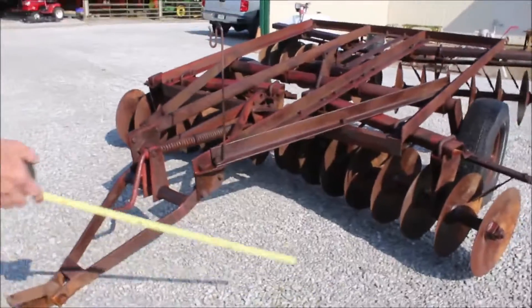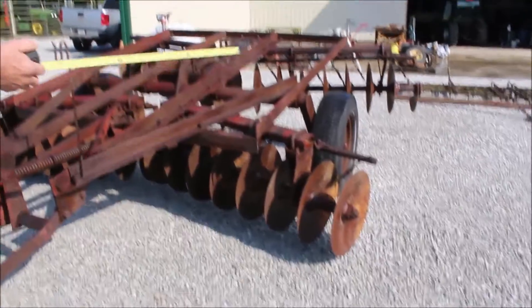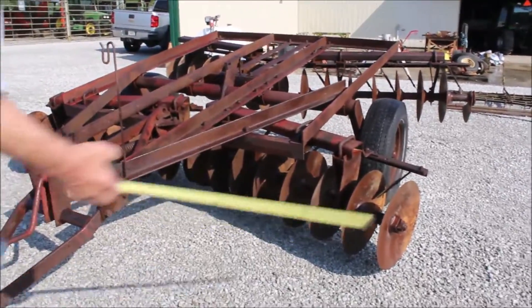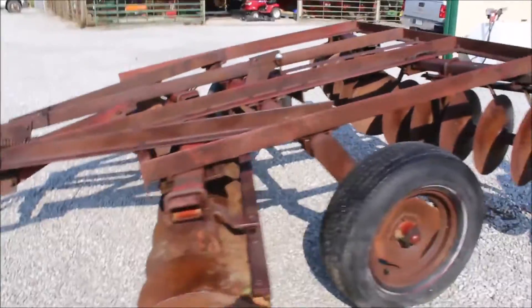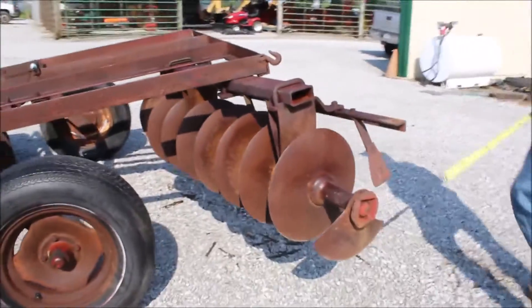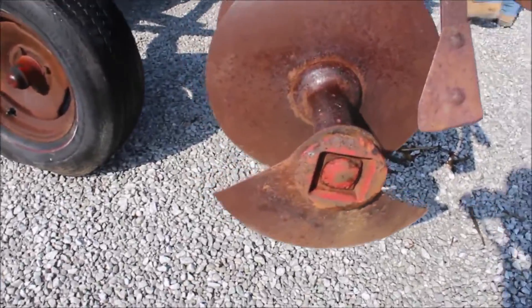Here we have a Model 350 International Disc. 17 inch blades on the front, 16 inch on the rear. It has got this blade rope right here. It's got your scrapers on it. These discs are all adjustable. These are nice discs, made by International.